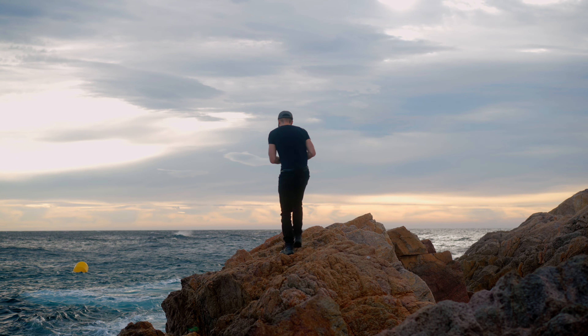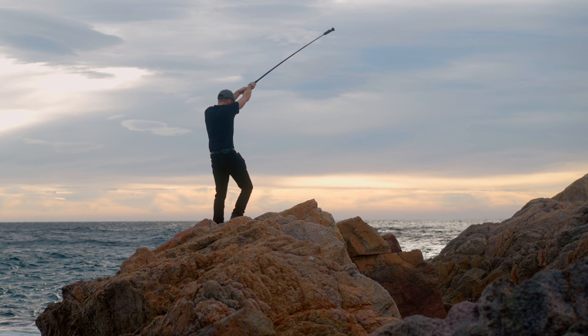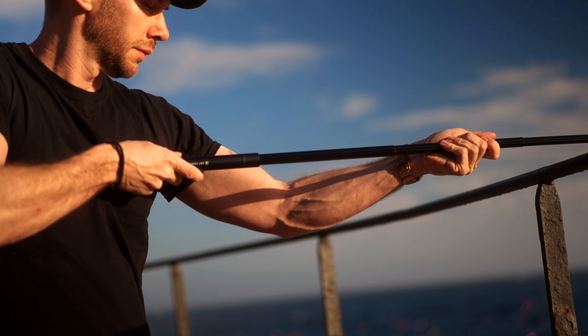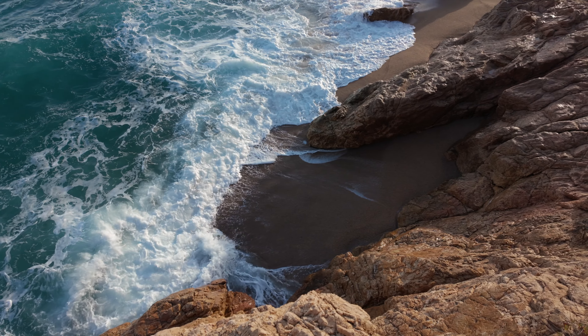Find a spot where you're elevated above the subject. Tilt the gimbal straight down, just like you would with a drone, then hold the extendable stick above the subject. You can add in some extra motion, such as a slide or a jib up. This looks amazing with waves and slow motion.